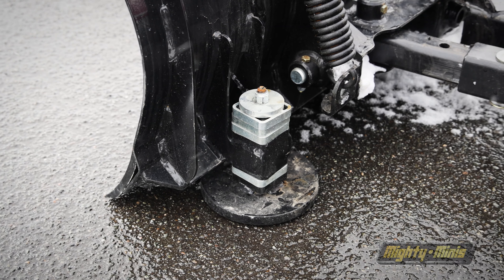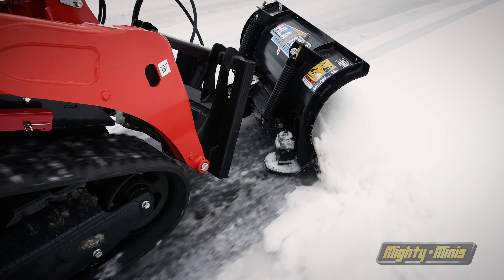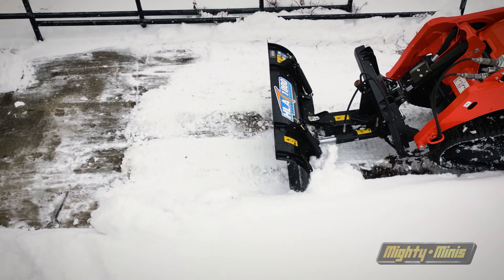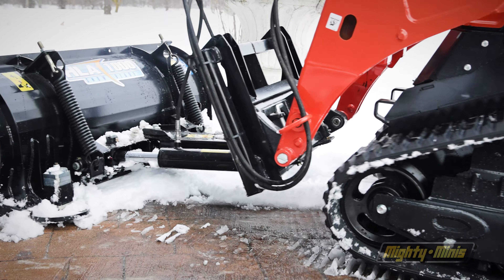Adjustable skid shoes allow operators to set the cutting depth for optimal performance and a prolonged cutting edge life. The blade can also be utilized as a backdrag that helps remove snow away from walls and doorways.